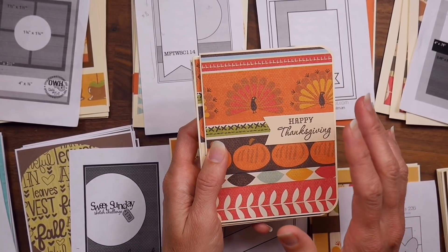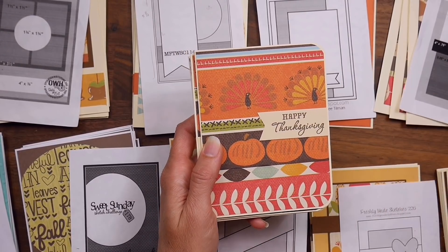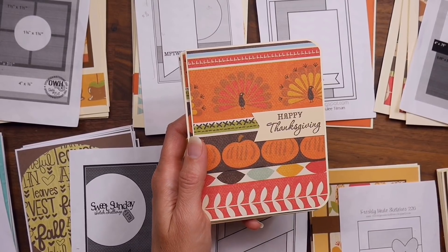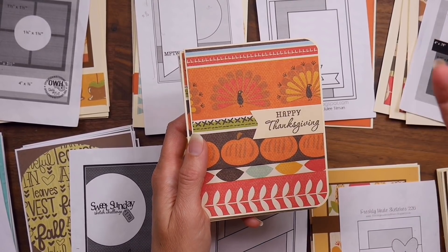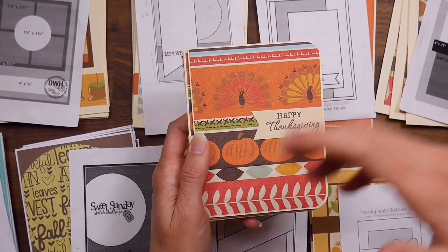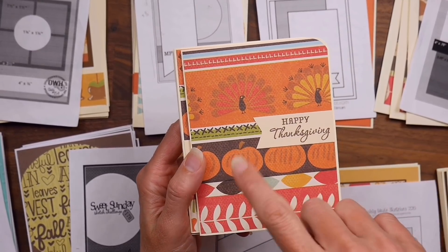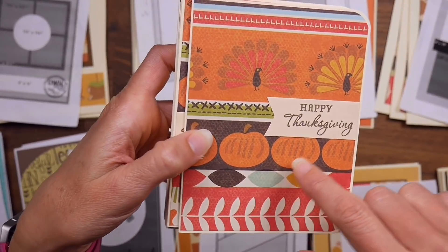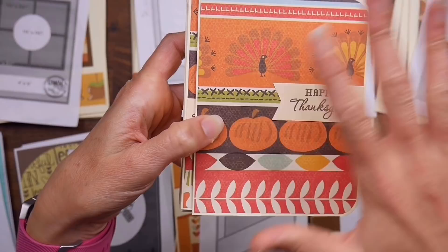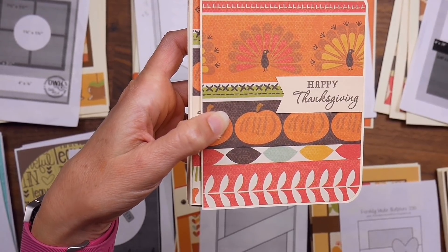Whenever I start a pad and try to use it up and kill it off, I have all these ideas, but when I sit down to actually get started it's hard to know where to begin. So a lot of times I'll just pick something easy — even if it's not the most logical place to start — something where I know how I want to use that paper. So I started with this paper that was just a bunch of border strips.